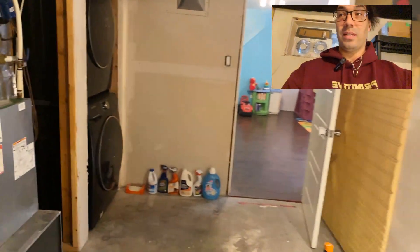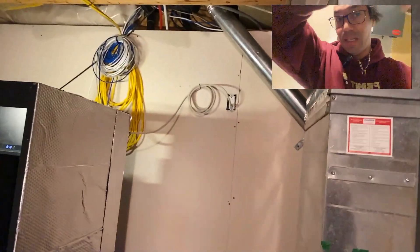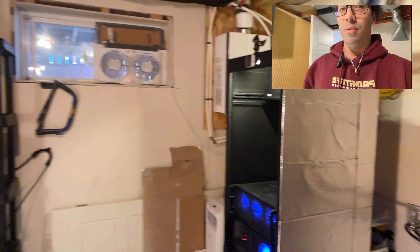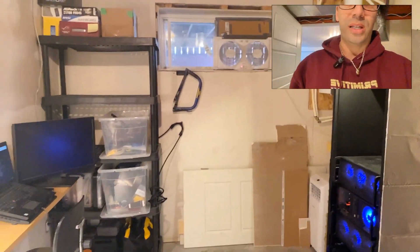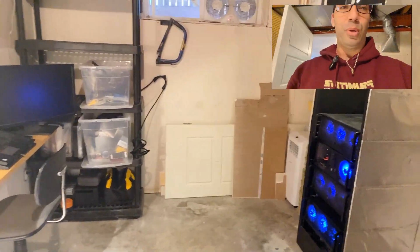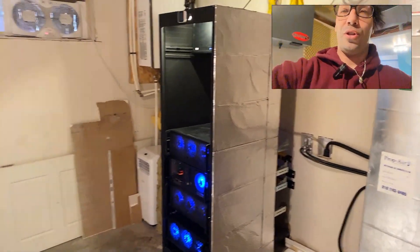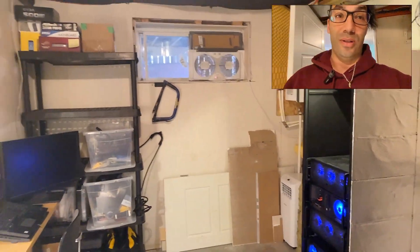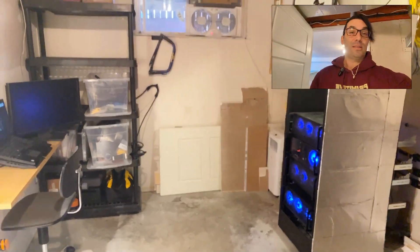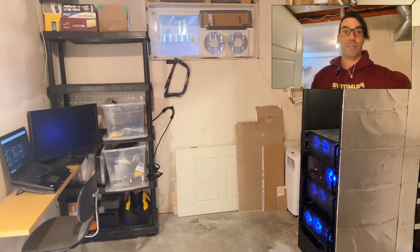Stay tuned for phase two, which is building the wall. That is going to immensely help me out with thermals and acoustics. We already have all the sound deadening material that we're going to be putting into the thick wall, and it should be completely silent when I close the door. Stay tuned, thanks for following, and stay updated in the next couple of weeks.